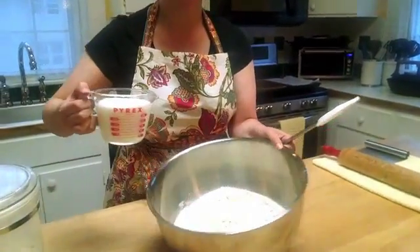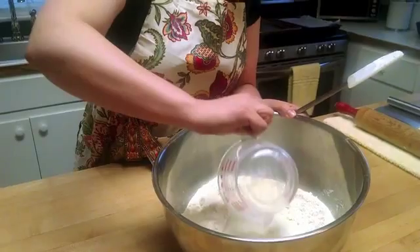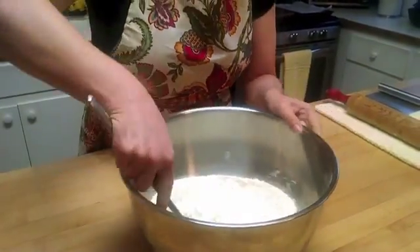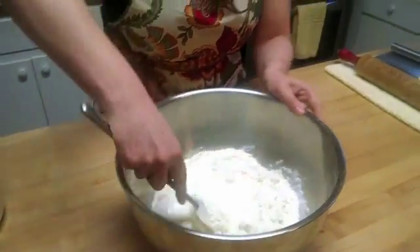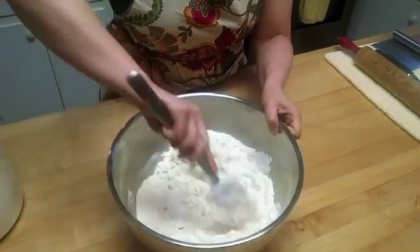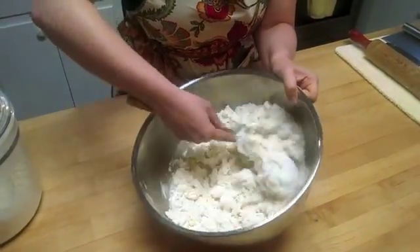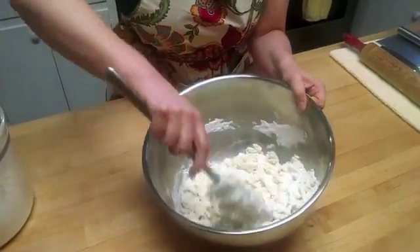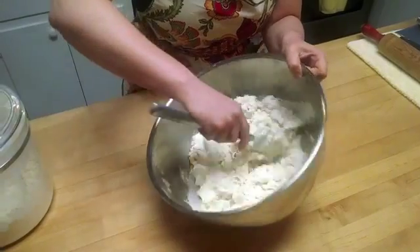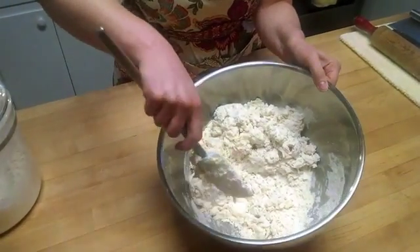Go ahead and add the wet ingredients to a well that you create in your bowl. Then go ahead and gently incorporate the flour and the buttermilk. What you're looking for is for all the flour to basically get wet. Depending on the weather, this will either become an excessively sticky batter or one that looks kind of like this, where it's wet and when pressed gets sticky and sticks together. That's good enough.